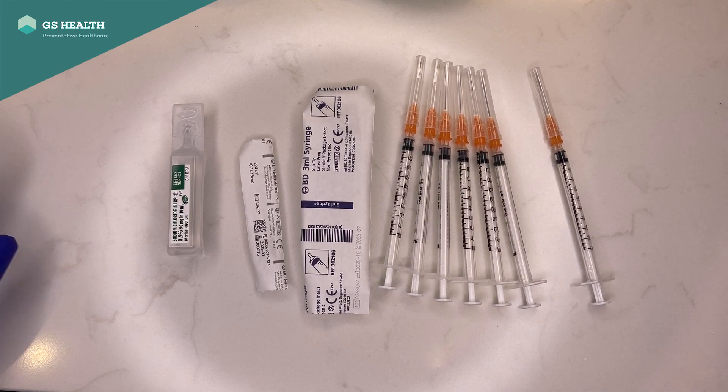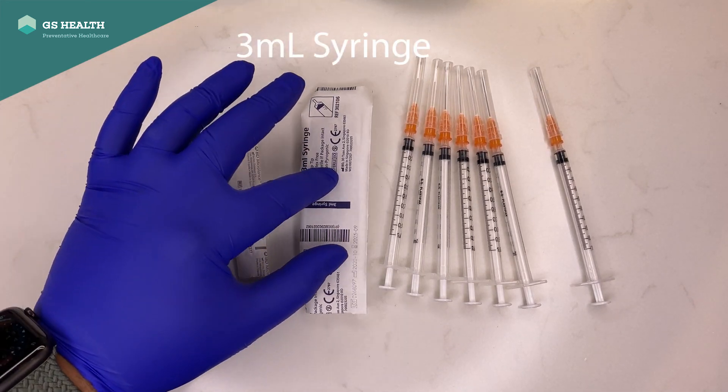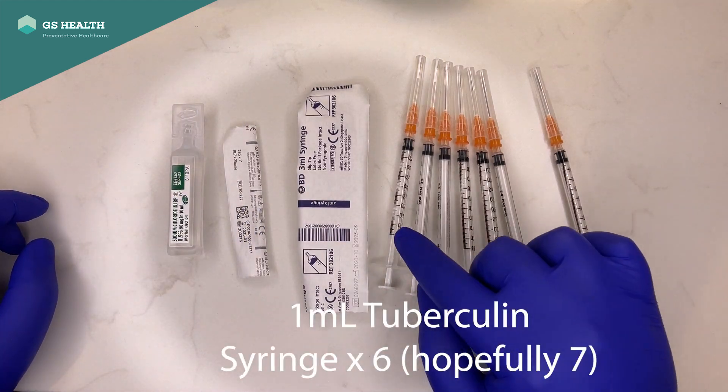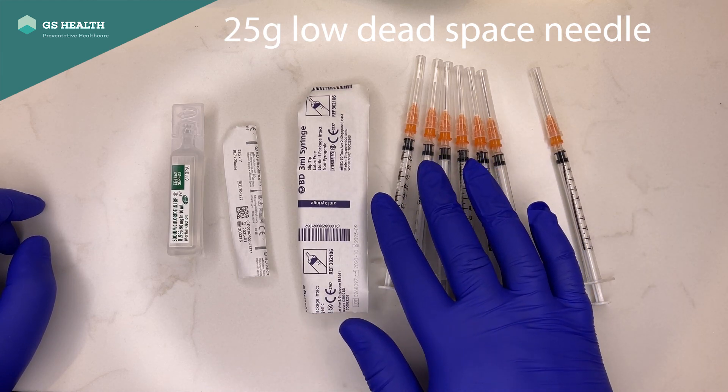What you need is some saline, a drawing up syringe, an injecting syringe for the vial, a 3ml syringe for reconstituting, and some tuberculin syringes with low dead space needles for drawing it up. There are 6 doses per vial.